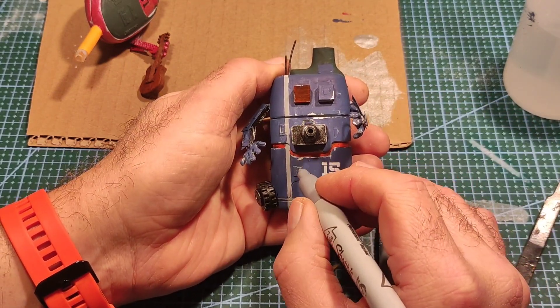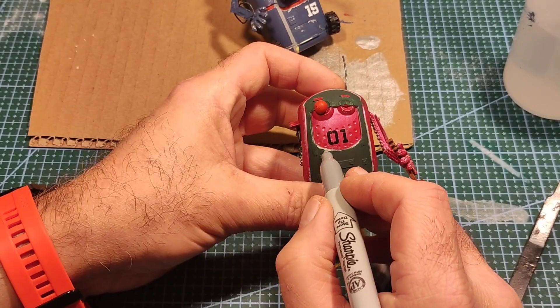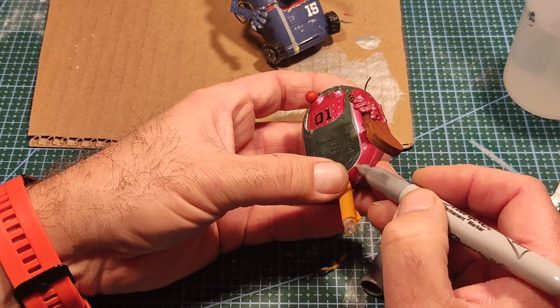Doing my favourite little trick with the silver Sharpie — just running it along the edges to make it look like chipping — and then it's on to the glamour shots.